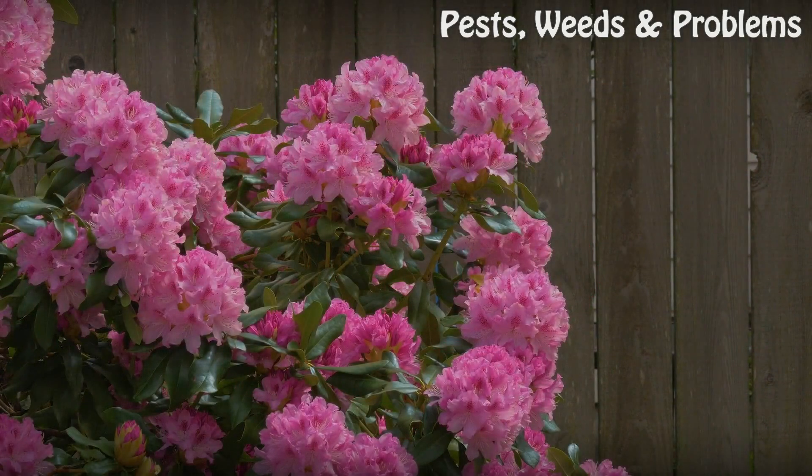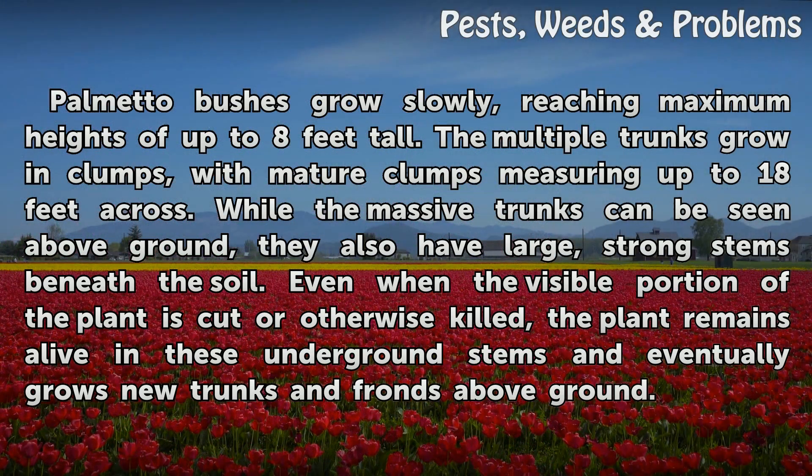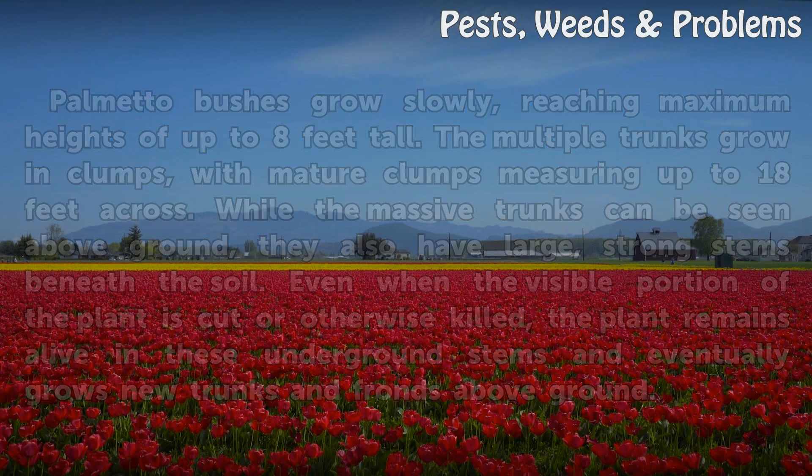Growth Habit. Palmetto bushes grow slowly, reaching maximum heights of up to 8 feet tall. The multiple trunks grow in clumps, with mature clumps measuring up to 18 feet across. While the massive trunks can be seen above ground, they also have large, strong stems beneath the soil. Even when the visible portion of the plant is cut or otherwise killed, the plant remains alive in these underground stems and eventually grows new trunks and fronds above ground.